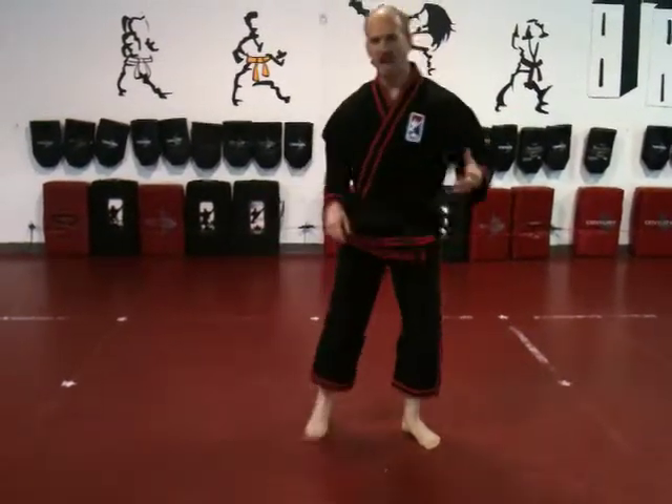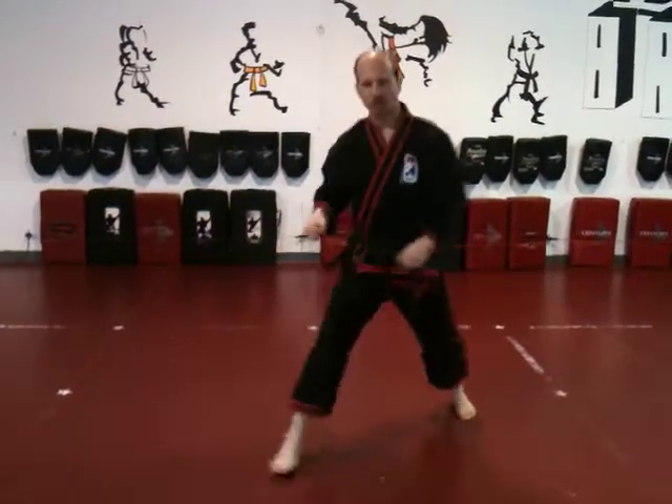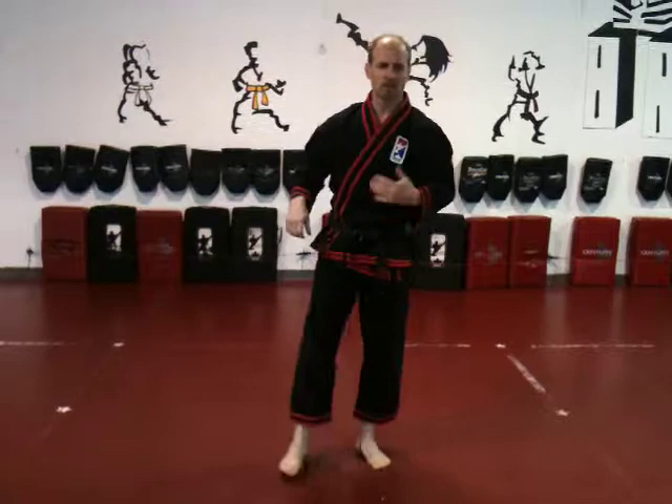I recommend doing half on one side and half on the other, so you can switch sides and go through the blocks. Depending on your belt level, you're going to do either two, three, or four of those blocks. Remember to stick with it every day — do a few, and by the end of the month you'll meet that goal, no problem.